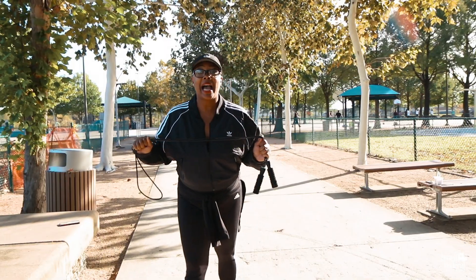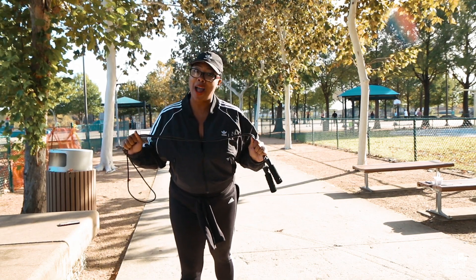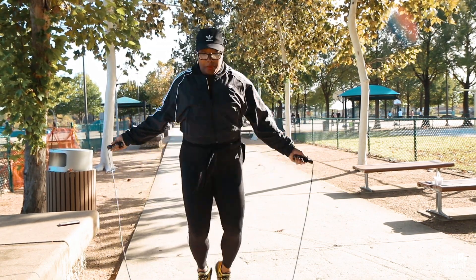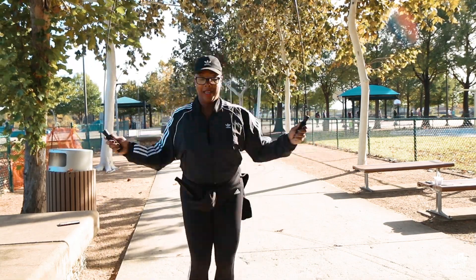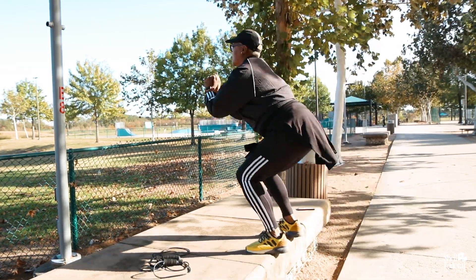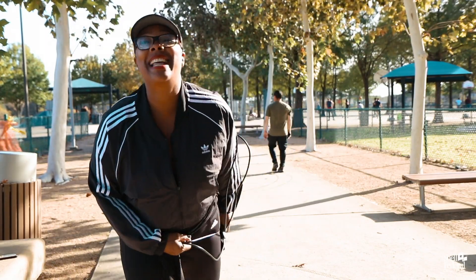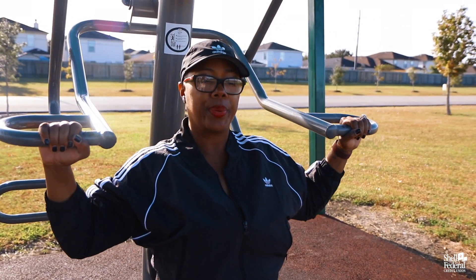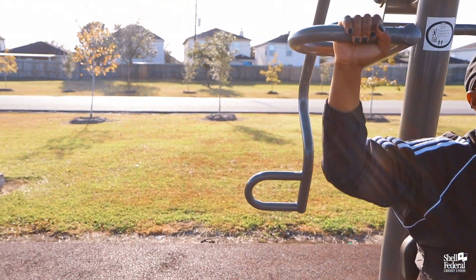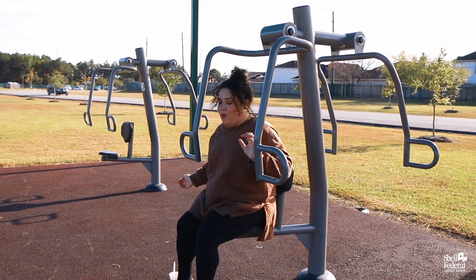Guys, I am a jumper — I love to jump rope. Get your own personal jump rope and jump it out. Watch me, I do a thousand a day! A thousand a day, Jackie, what are you doing? I'm sorry, oh my goodness, my bad.